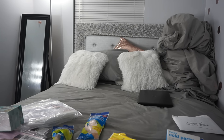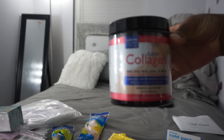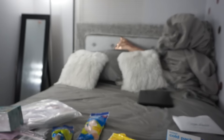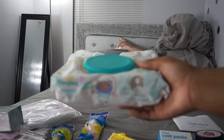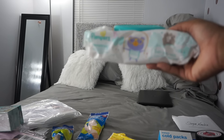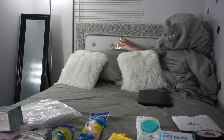I also brought collagen. This is supposed to help with skin tightening — you take one scoop a day inside your orange juice or water and it's supposed to tighten your skin after surgery, because after liposuction people do tend to have loose skin. I brought some baby wipes. A lot of people told me that you don't really need baby wipes, but I decided to bring them anyway because the first three days you won't be able to take a bath.